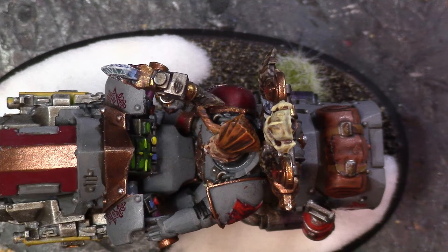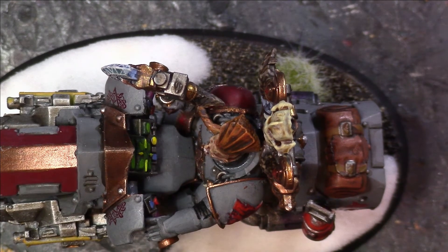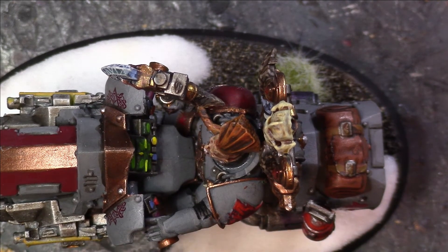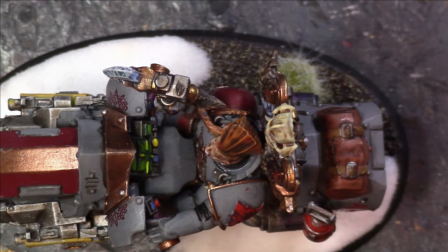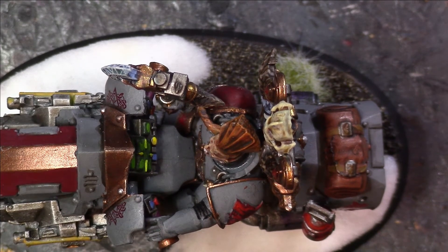Finally we have the last stage, which is Seraphim Sepia. I'll just pop some of that onto my palette. Always remember to use a palette — it allows greater control of your paint, allows you to thin your paints down (not that you need to with these washes), but it controls how much you have on your brush and therefore how much you're going to put on the model, so less chance of mistakes.